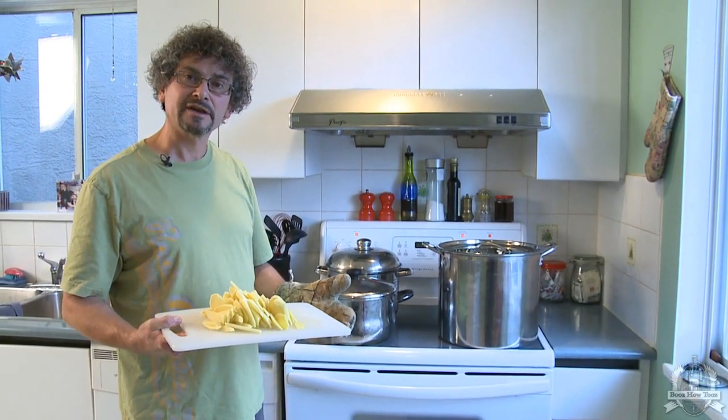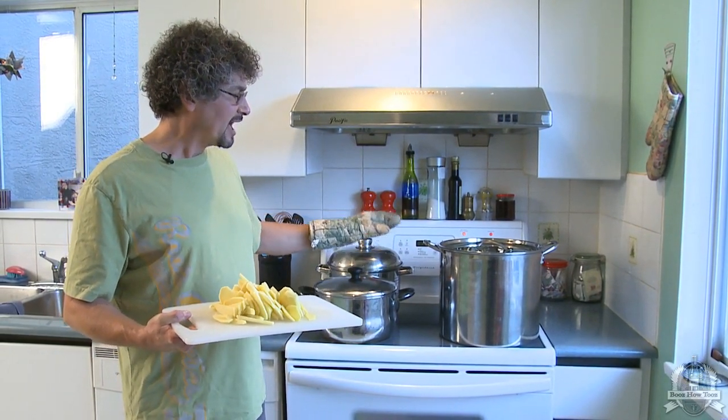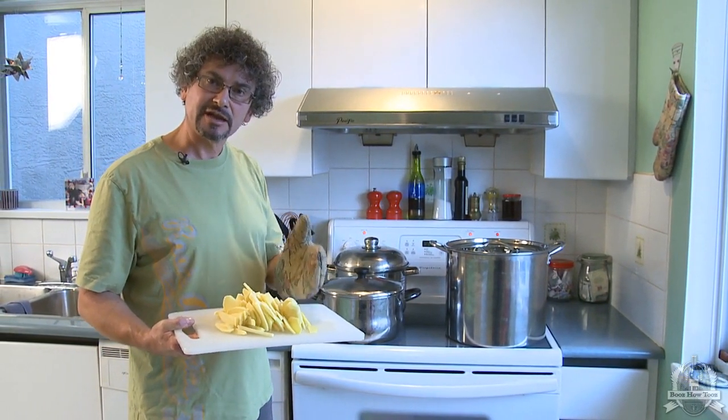First thing this morning, I took about 12 liters of water and boiled it in these pots, and now I'm going to add my sliced ginger and make some ginger tea.